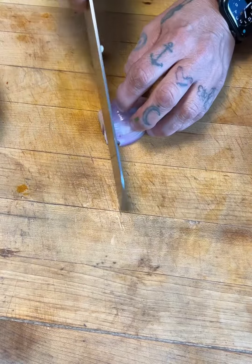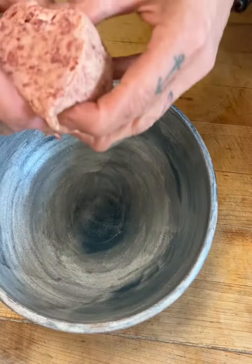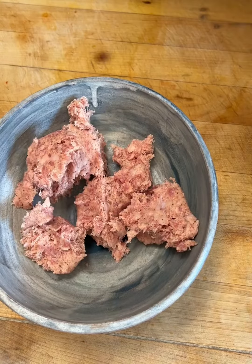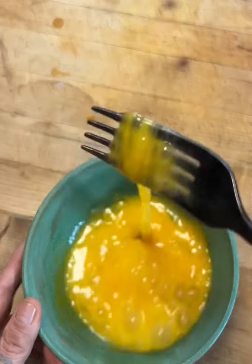You guys, this is so good. Slice half a shallot. I mean, it will keep you full all day and it's delicious. As much sausage as you'd like. Cheddar cheese. Whisk those eggs really well.